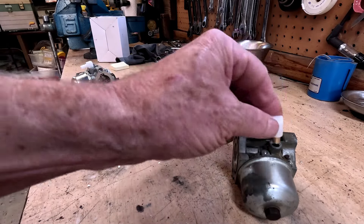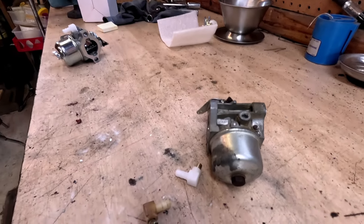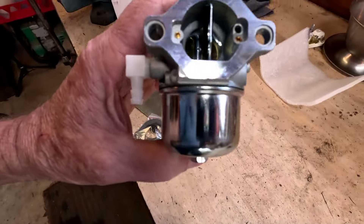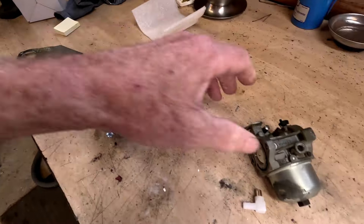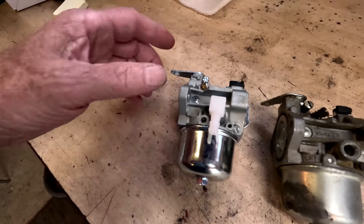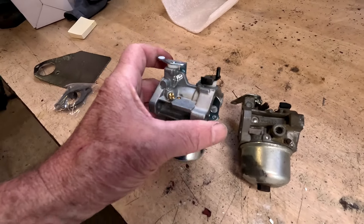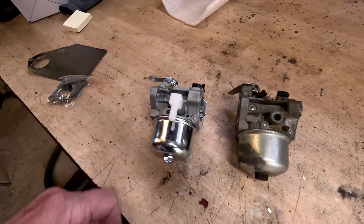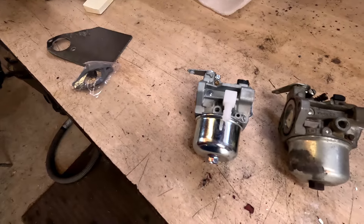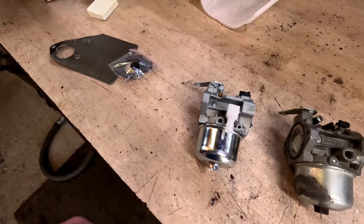Long story short — if you have this problem, make sure you find one that's actually going to fit, because the ones I'm finding do not. So instead of just doing that piece, I went ahead and ordered a new carburetor off Amazon. It's a direct replacement, looks pretty much identical, and I picked it up for around 20 bucks. Probably wasn't worth the aggravation to replace just that piece — for 20 bucks just get a new one and let it roll.